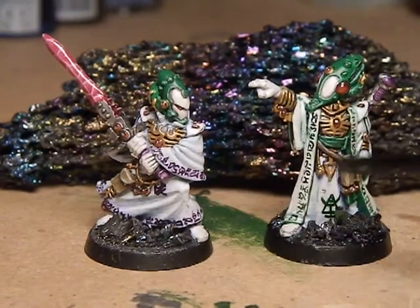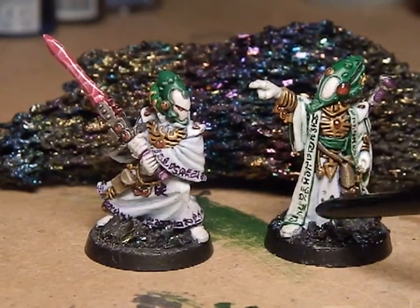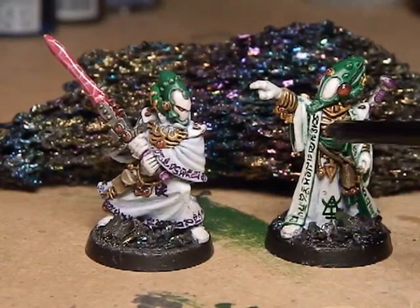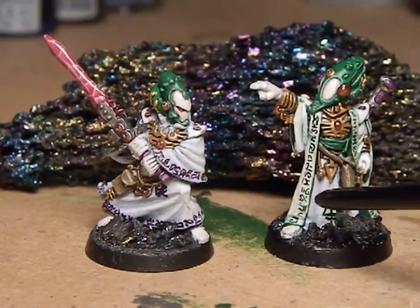On these two there are actually two different techniques to paint the runes. On the Farseer in green, that was done with paint — a very, very fine 10-0 brush.